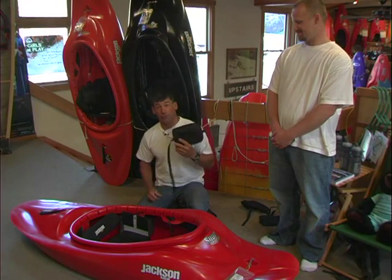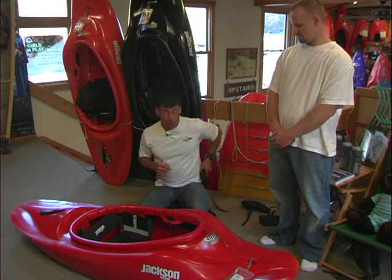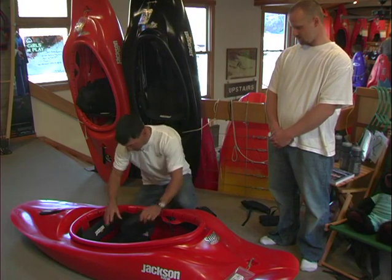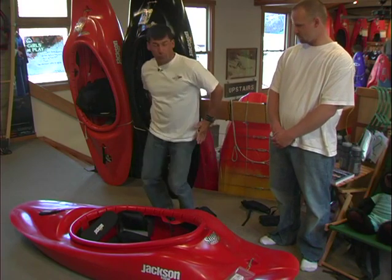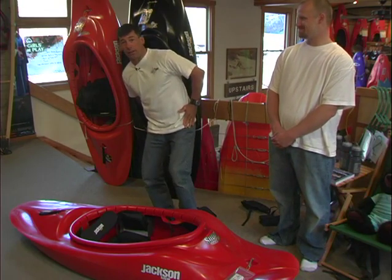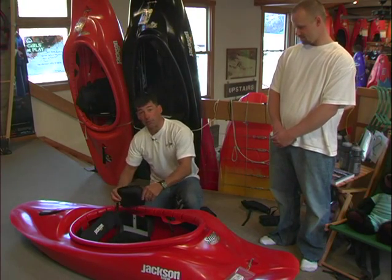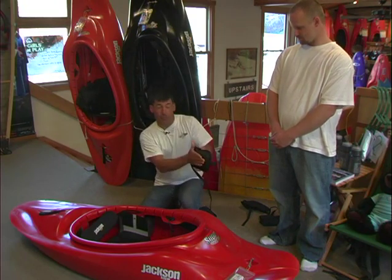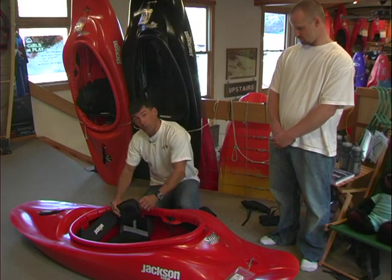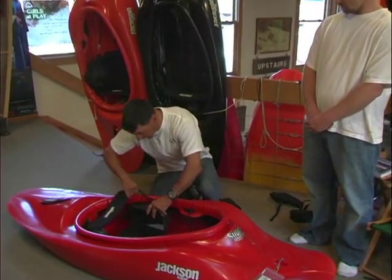You've got a great river running boat — your next key is getting outfitted properly. You need to have contact with your body in all the right places: your hips, your knees, and your feet. You also need a proper back band in place. Start with the hips. Hip pads go in the boat. The objective is to take up that extra room so your rear end doesn't slide back and forth. If you lean to the side, your butt doesn't slide to the side. It also makes it a lot easier to roll when you're doing the hip snap.